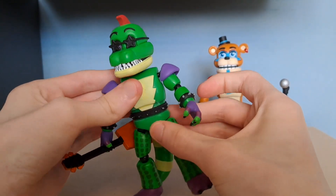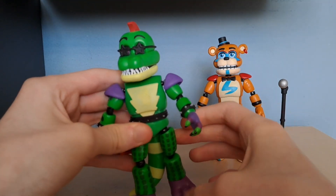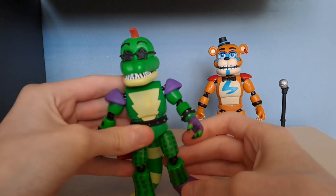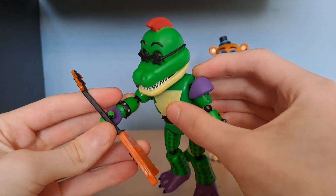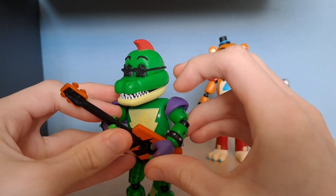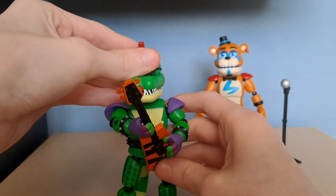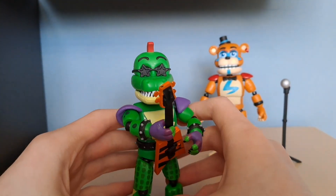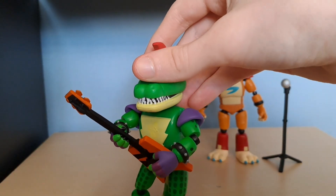Monty also has a waist swivel, which is nice to see. He does have rotation at the leg, though it's a bit restricted because of his tail. He also has a bend at the knee. Monty's articulation is slightly better overall due to the shoulder pads being connected to his arm rather than the body, which gives him more freedom of articulation.